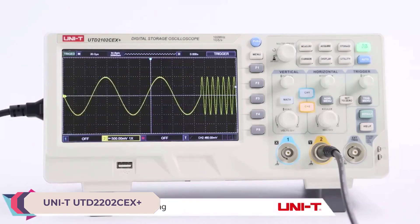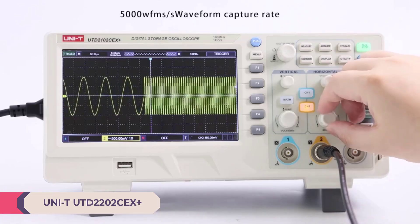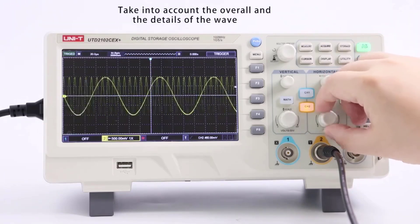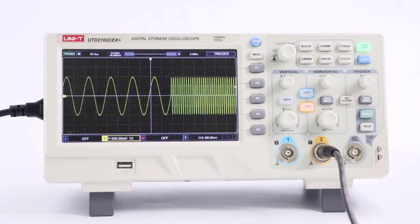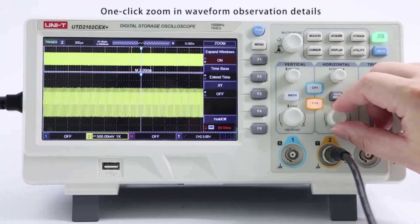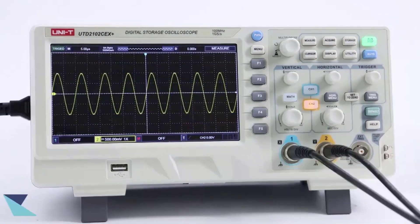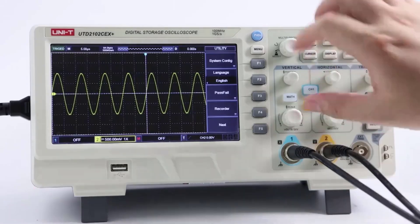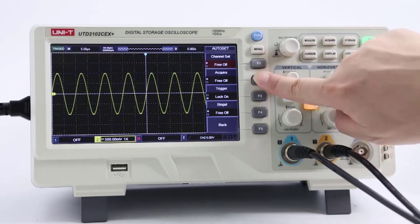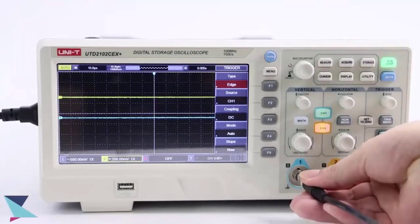Number 3: UNITY UTD 2202CEX Plus Desktop Digital Oscilloscope. This is a powerful tool for electrical diagnostics and waveform analysis. With a maximum waveform capture rate of 30,000 waveforms per second and a real-time sampling rate of 1 GSa/s, this oscilloscope ensures that you capture even the fastest transient signals with precision. The 200 MHz bandwidth allows for accurate measurement of signals across a wide range of frequencies, making it suitable for various applications.